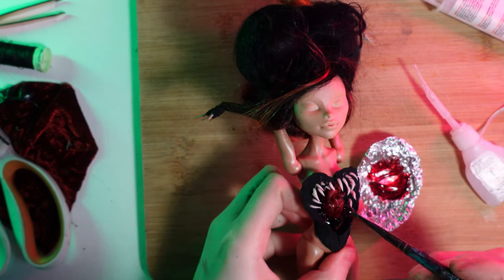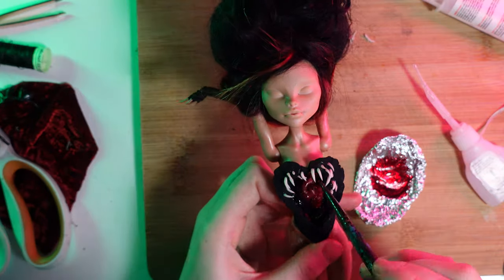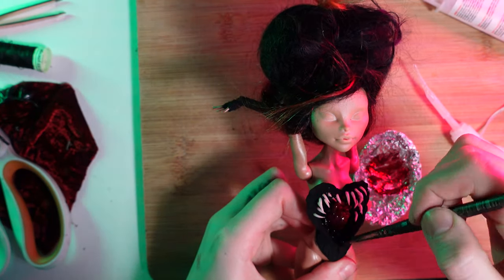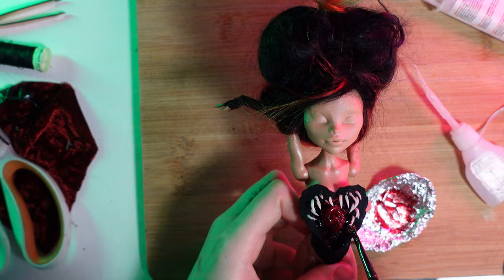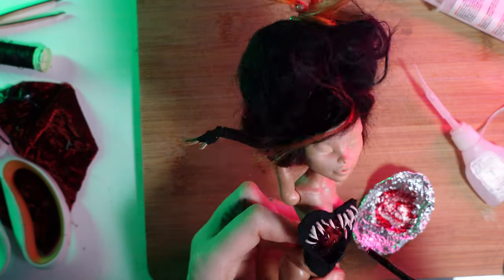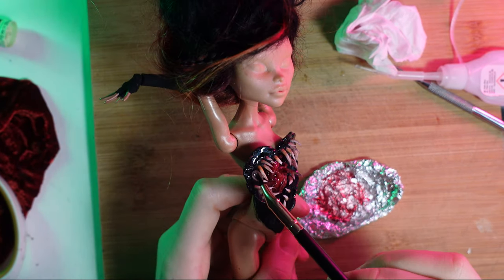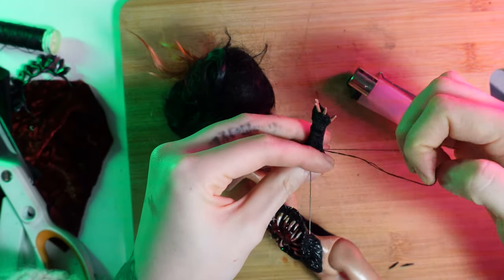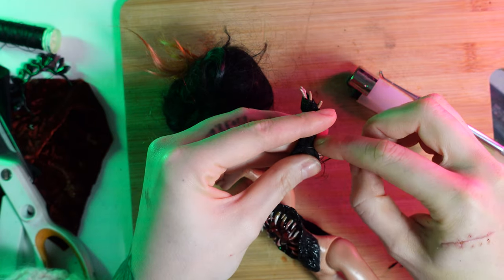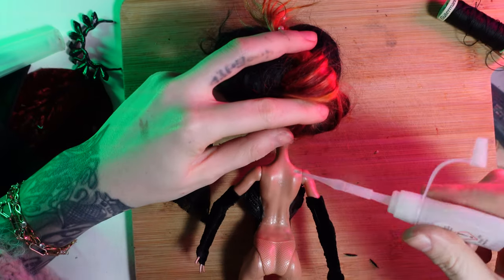I'm using a mixture of epoxy glue and resin dye to create the wet blood inside the cavity, and also a little bit on top of the heart to make it all bloody and nice. Using a final coat of clear epoxy glue to go all over the teeth, making sure it looks all wet and natural like a real mouth.